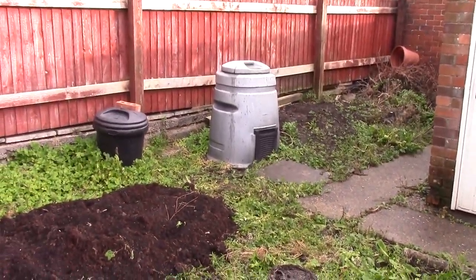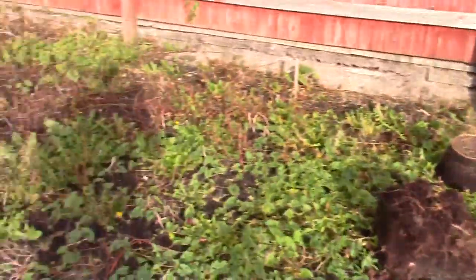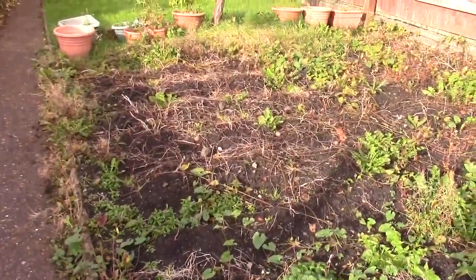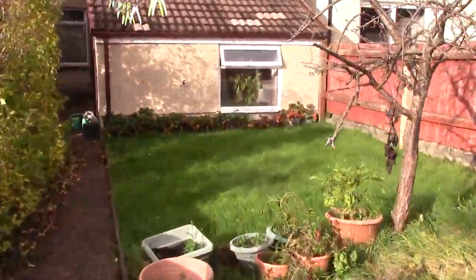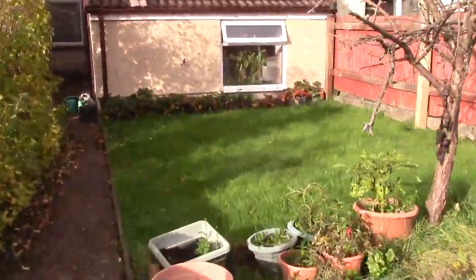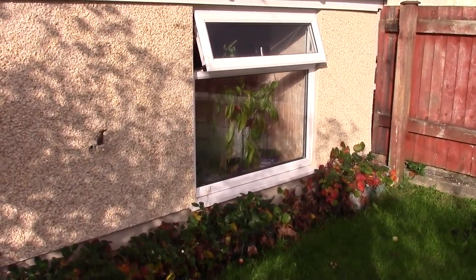Anyway, still quite mild. Derek's there. Potatoes underneath there. And you can probably see in the window I have indoor peppers — opening the window makes them all a little bit droopy.